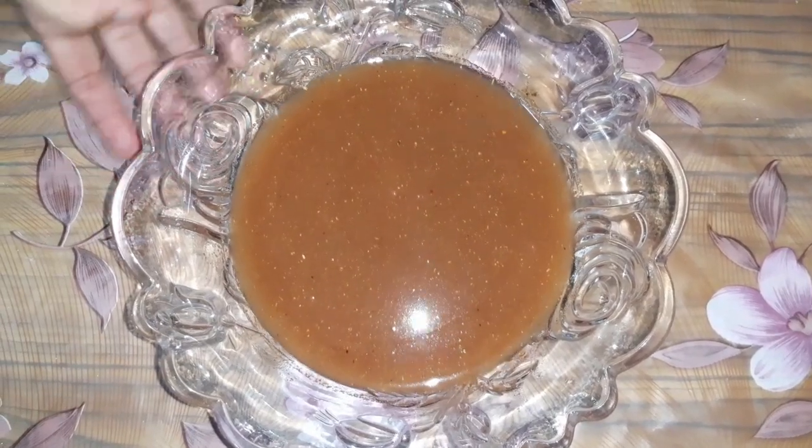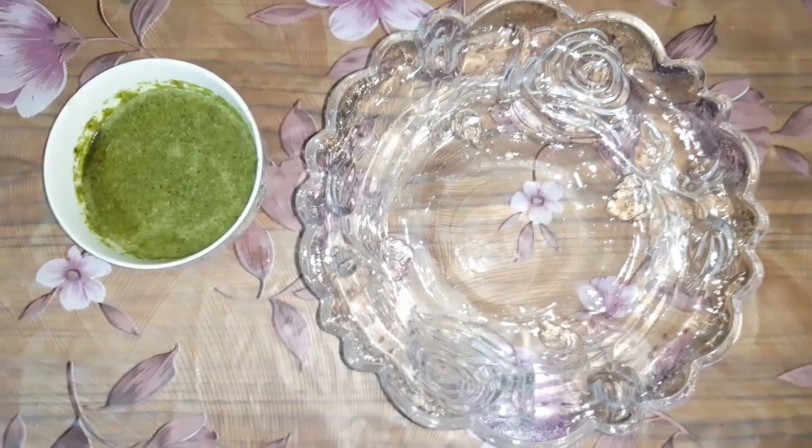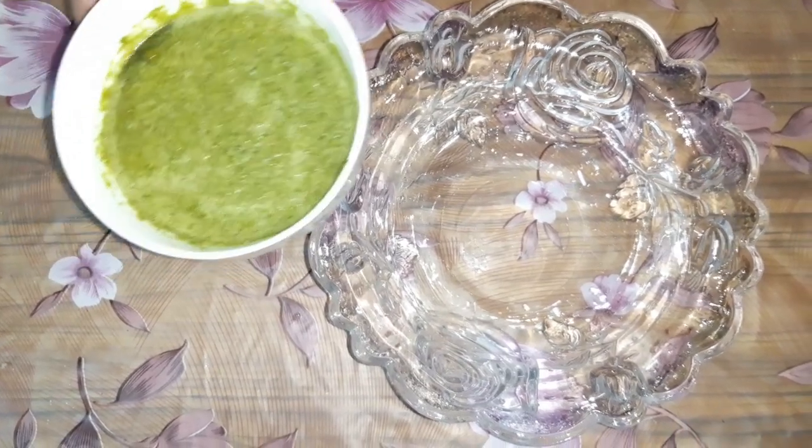Now we will prepare the green color of the water. First, we made the red color of the water. Now we will make the green color.